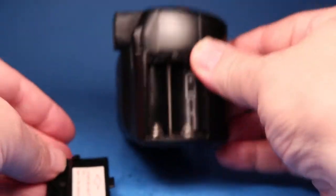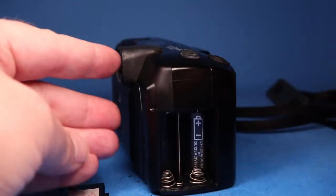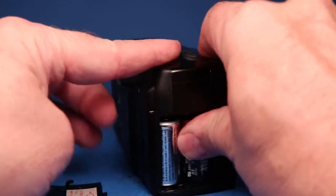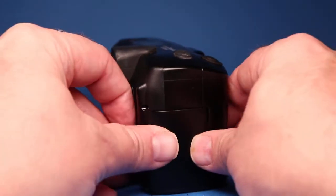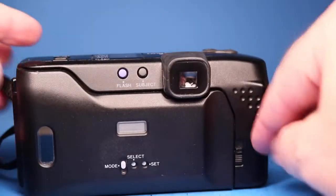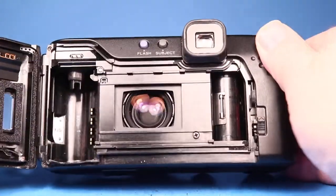To get started we're going to open the battery compartment. You can see there's a clean compartment here with room for two type 123 batteries. We're going to put those in and then put the battery door back on.